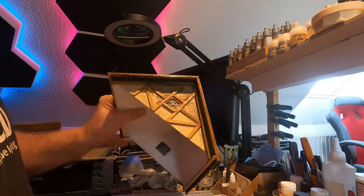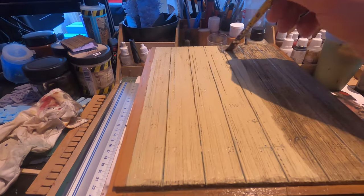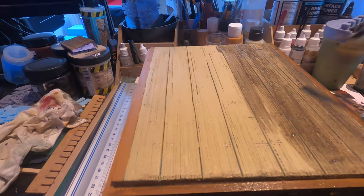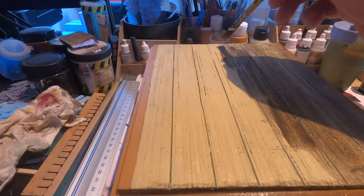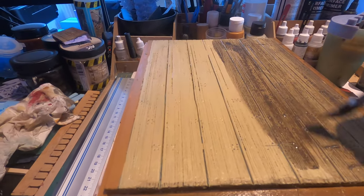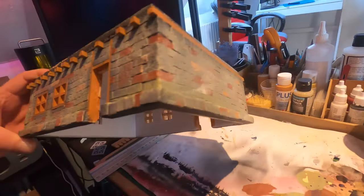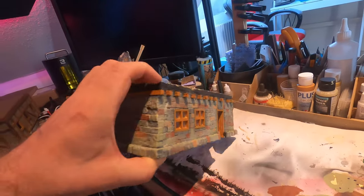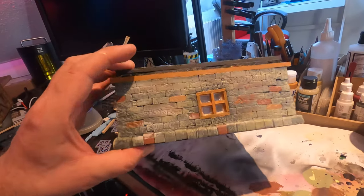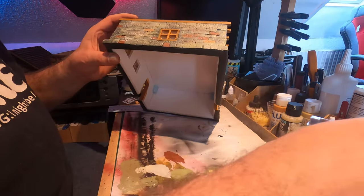Everything got a nice and healthy wash. I think it's so satisfying putting a wash on the stuff you just painted and seeing how it turns out — it's like your paint job is getting some kind of life. I also painted some of the bricks with Bordeaux red from the roof, a heavier yellow, and some light green, with a dark wash on top of that as well.